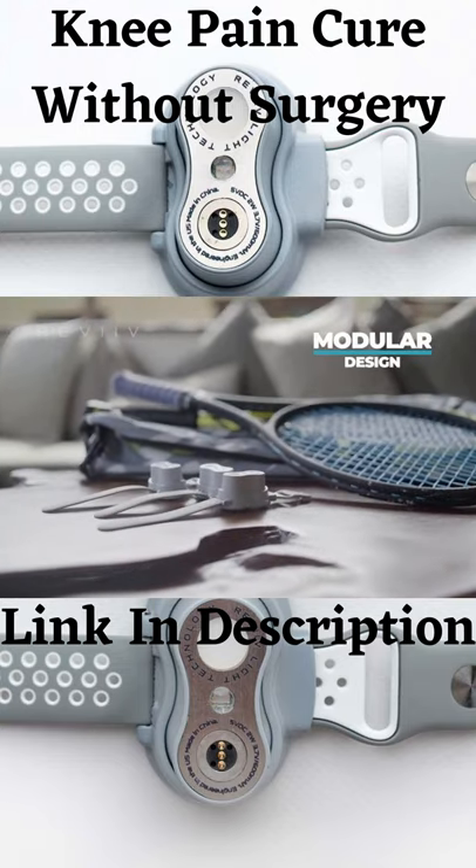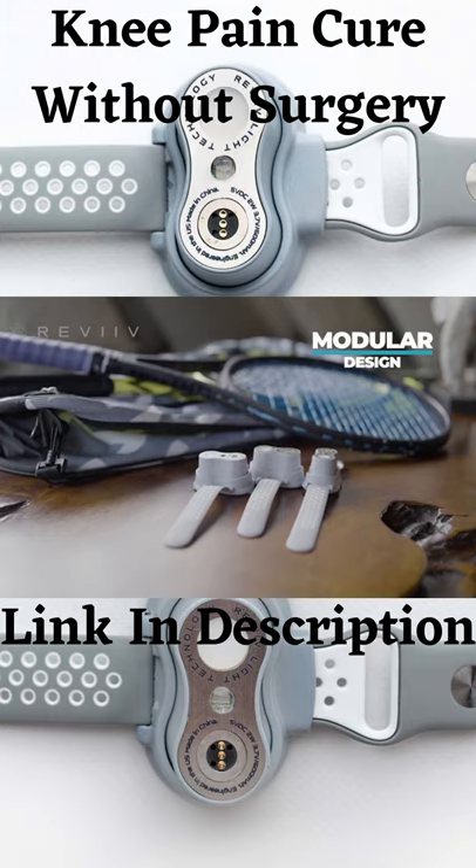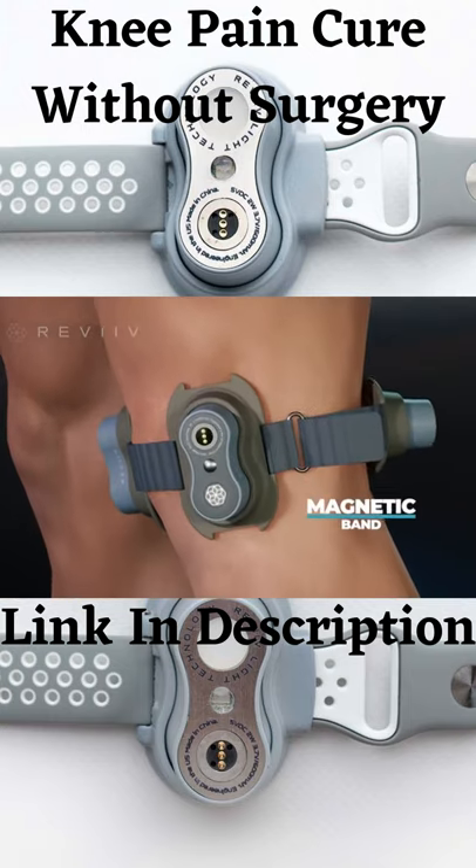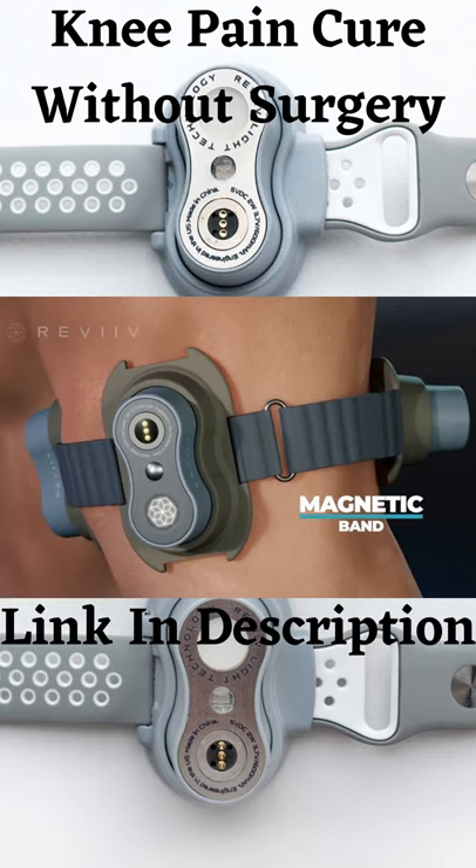With its modular design, it's small, portable, and easy to use. Use it hands-free and cable-free. The magnetic bands are easy to connect and stay secure.